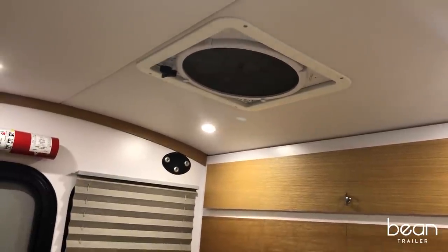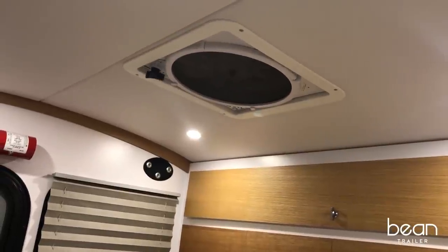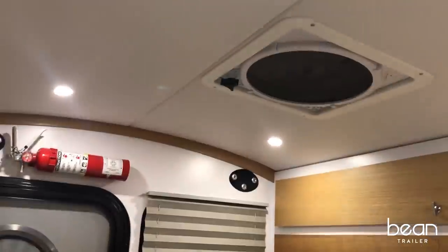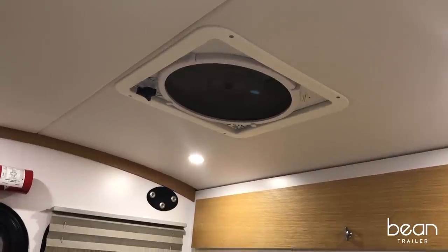You'll also notice that we have a MaxAir fan available with a remote control, so you don't even have to move away from the comfort of the back cushions to operate it.